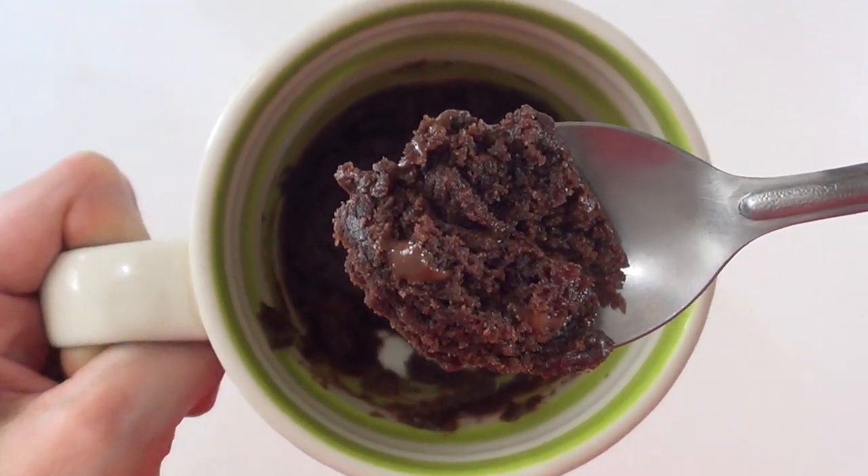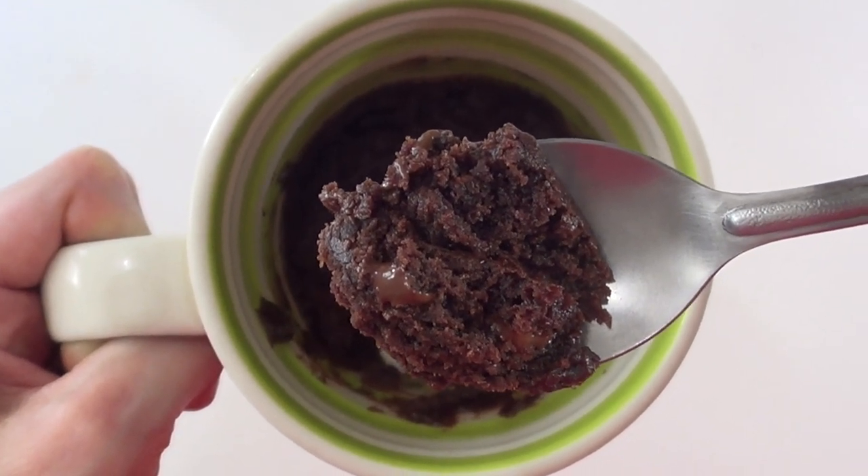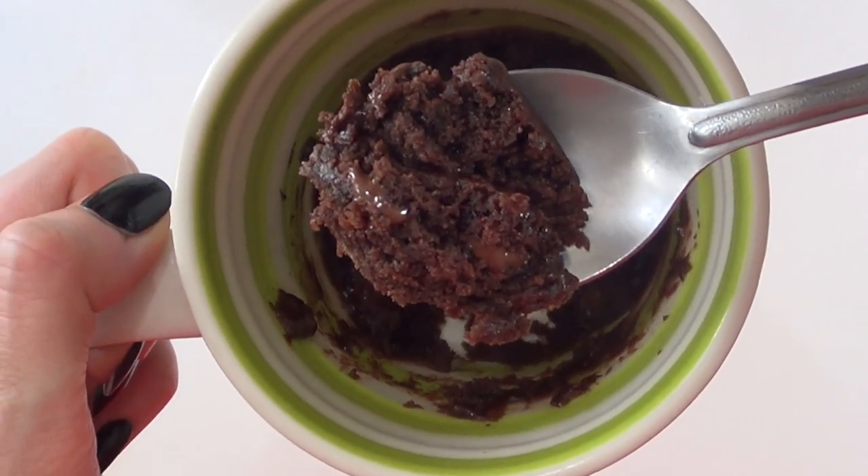I probably wouldn't make it again because I didn't find it to be super yummy. I just made this because I was curious to see if a brownie could be made in a microwave, and it can — but it's not the same. But give it a try and see how you like it.